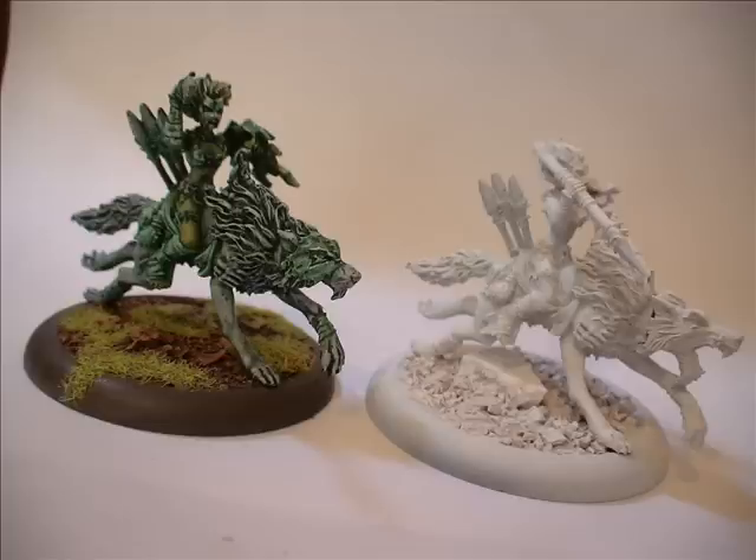Bear with me through here and I'm going to talk you through the process by which I paint a Circle Orboros Wolf Rider miniature — the Tharn Wolf Rider. You can see this photo on the left: that's the Tharn Wolf Rider miniature I painted many months ago when I first started Circle, and on the right is a spray white undercoated Circle Orboros miniature that I'm going to be painting for the tutorial.